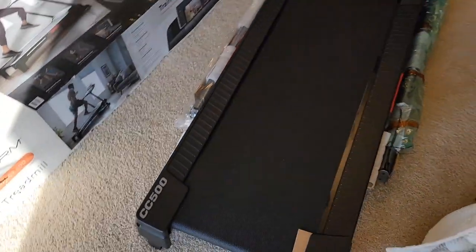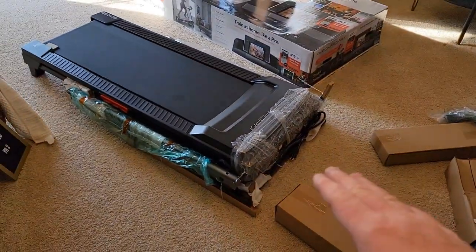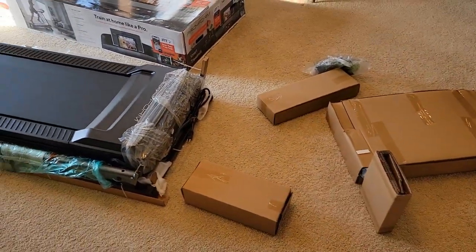The box is extremely heavy, so be careful. We got this at Walmart and had to have somebody help us get it out. I'll be unboxing it — it comes out as an assembly like this and I'll show you exactly how to put it together.